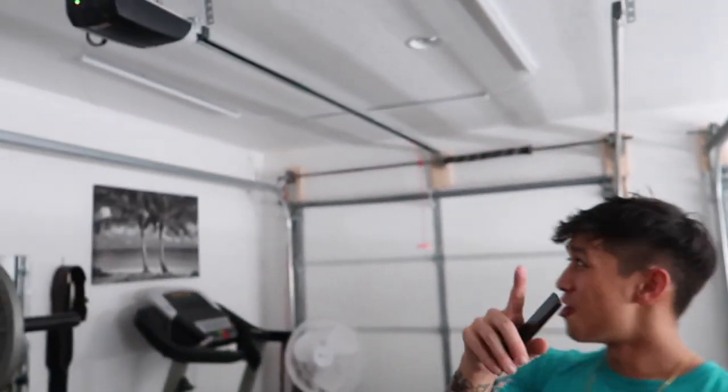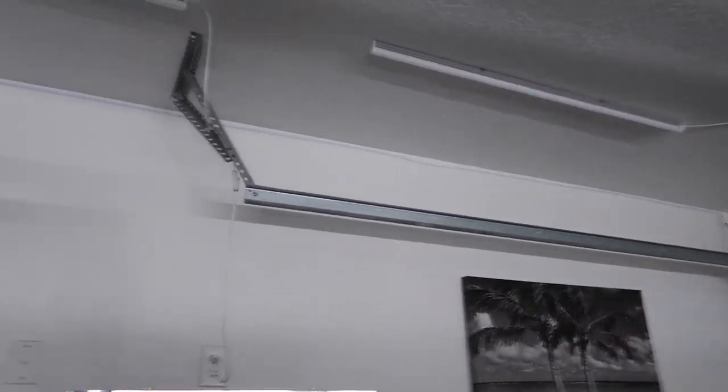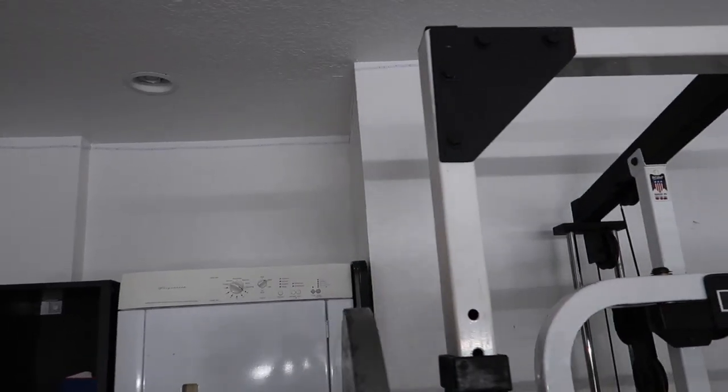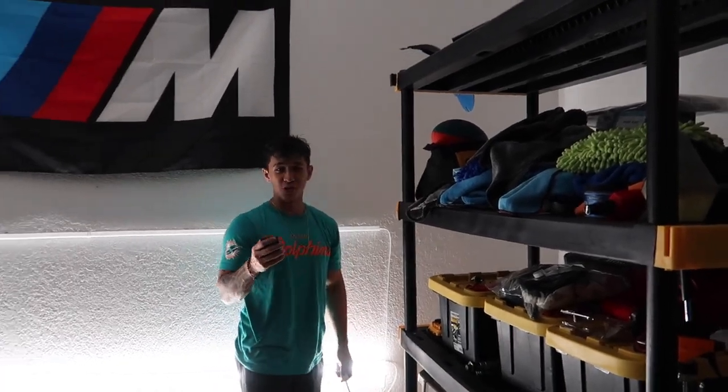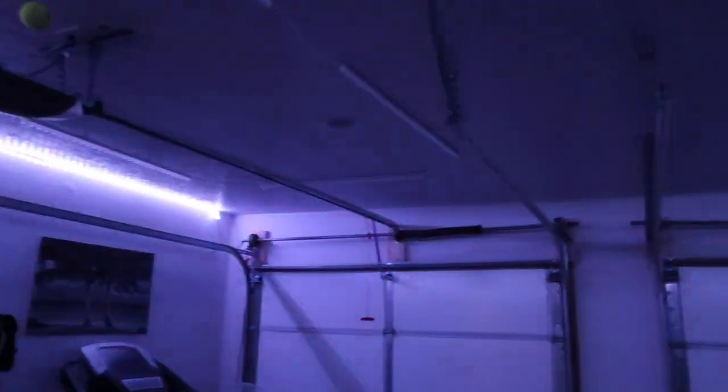We're finally done. Thanks to my fiance behind the camera for helping out. Here is the moment of truth. The lights aren't perfectly straight, but we did our best. Even though this isn't a car mod, we're both sweating like we just installed something on the car. When I turn this light off it's going to be pitch black in here, but I'm going to turn the LED lights on with the remote. Here we go — three, two, one. Oh shit. This is dope.